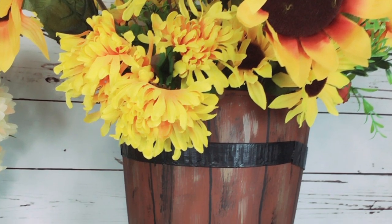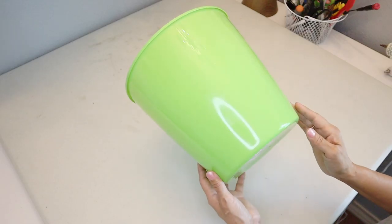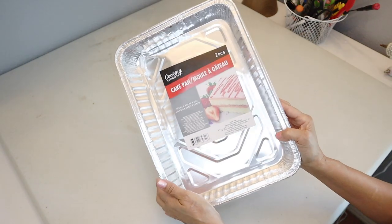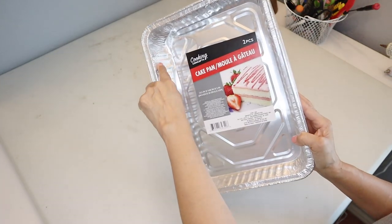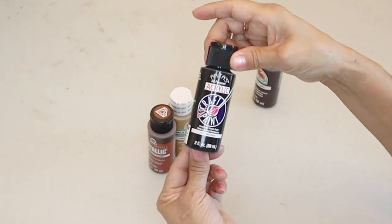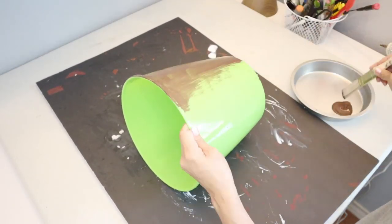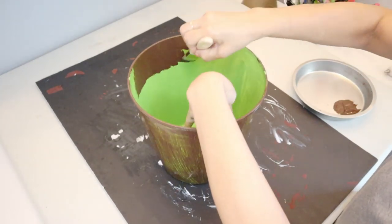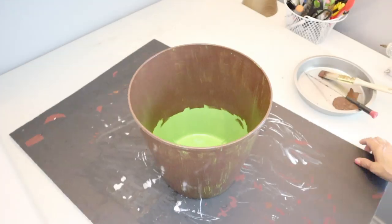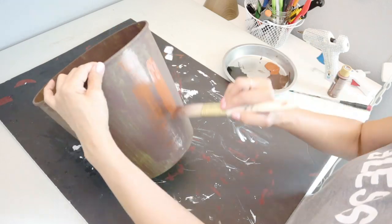For the third DIY, I'm creating a rustic faux wood barrel planter. Items I'll be using: a trash can from Dollar Tree, a pack of two aluminum foil cake pans — I'll be using all the edging of the pans — and several acrylic paints listed in the description box. I start painting the trash can with burnt umber, painting the inside halfway too. I give it one coat, let it dry, then add a second coat in chocolate bar.